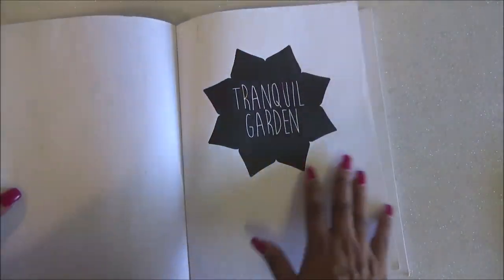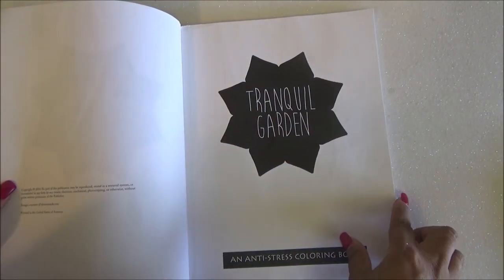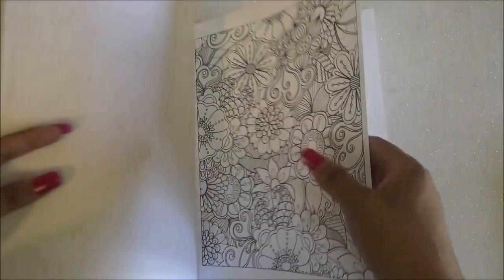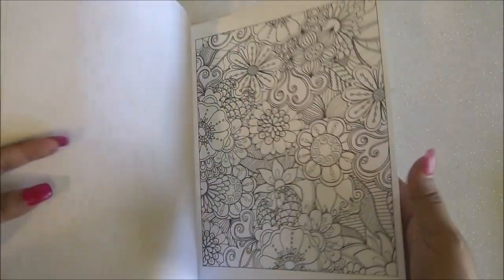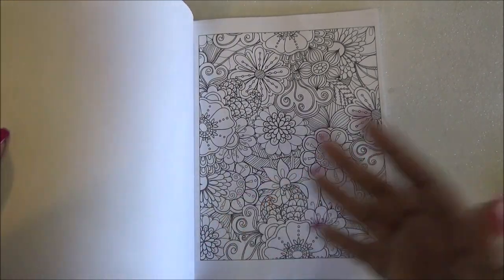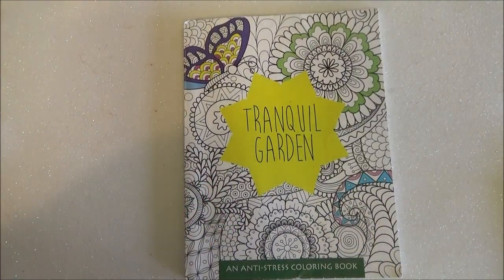This one does have the easy tear-out pages and it is a one-sided coloring book, which is one of the things that I like in books because you can always use marker, and even if the pages are a bit thin you can always just put another paper underneath and then use marker if you'd like to, or just use regular colored pencils or gel pens or whatever. Let's get started with the flip through.